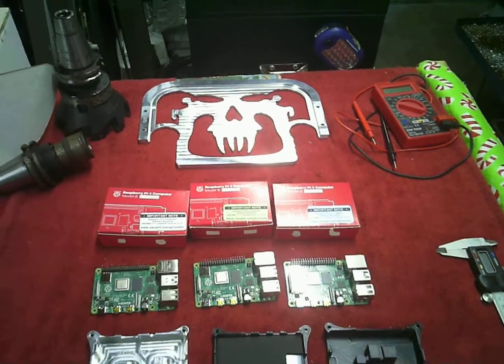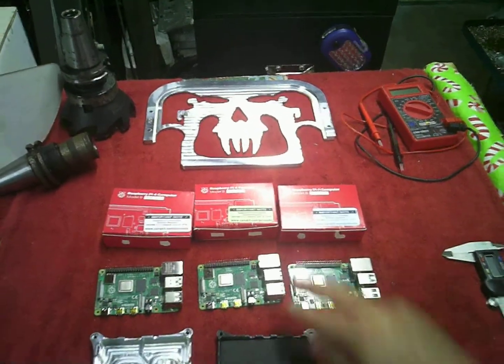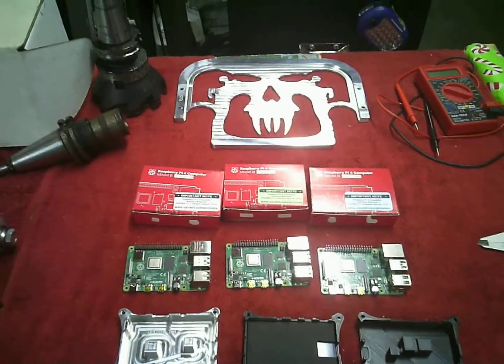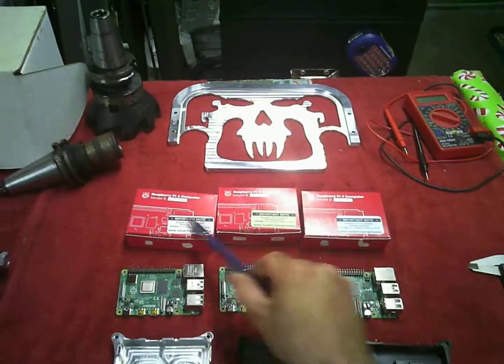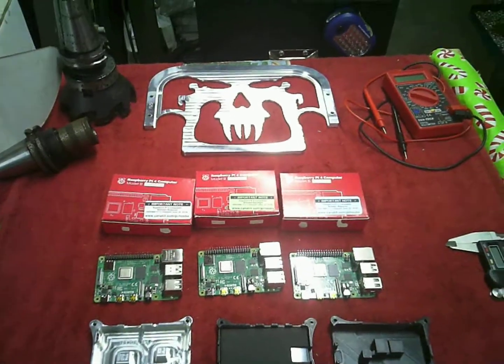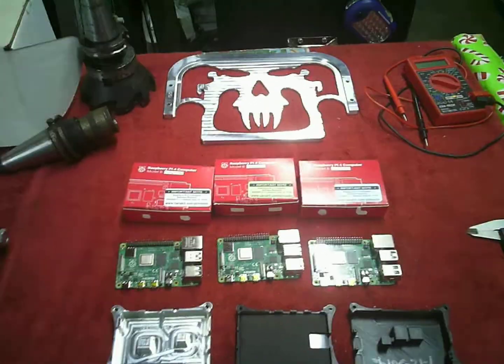There are some different connectors with the micro-HDMIs, the USB-C, the USB, and the RJ45s being swapped around. I've made those modifications, and I just received the 1GB and 4GB versions yesterday, so I've been able to test fit them with the case I designed around the 2GB version. Let's show you how it works.